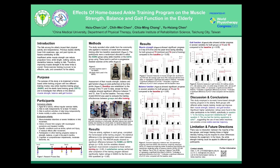Regarding limitations and future directions, there was no significant interaction between the two groups. We speculate that longer training durations or higher intensity training may be required to show differences in improvement between the two groups. In the future, ankle strength training could be applied to different types of participants.